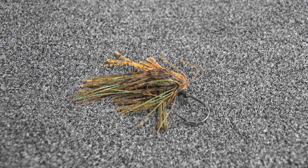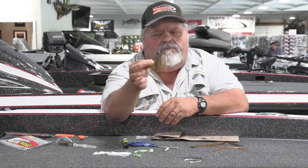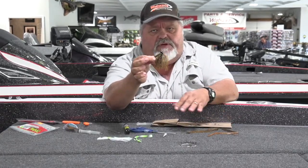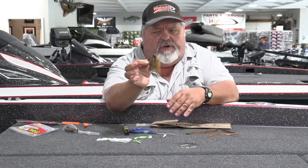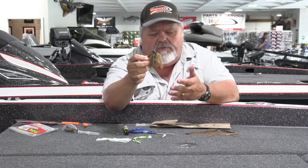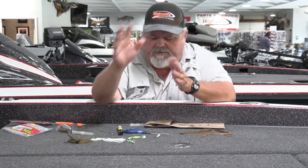After you get it on there, you can kind of trim it up and even it out a little bit. There you go — fully customized jig. You can use your own colors, and you can add smaller pieces of different colors to give it more of an accent. Whatever you choose to do, that's the fun of it. It's making it your own and going out and catching fish on it. That's what it's all about.